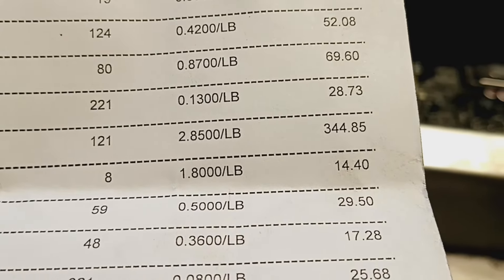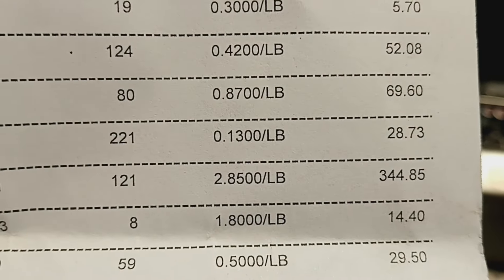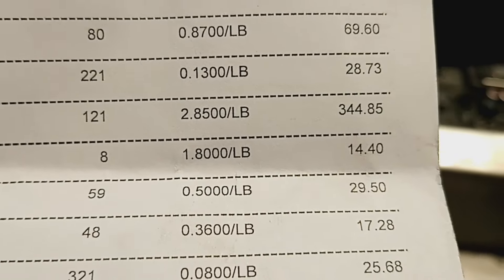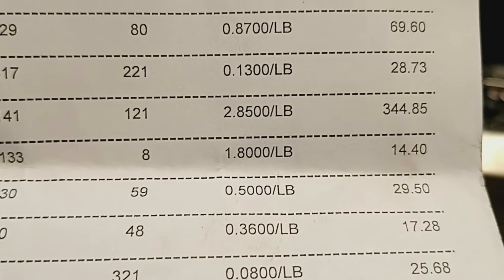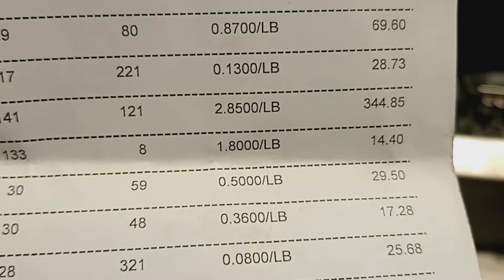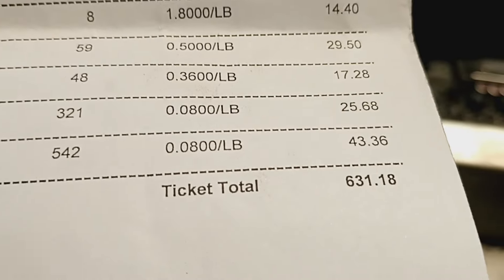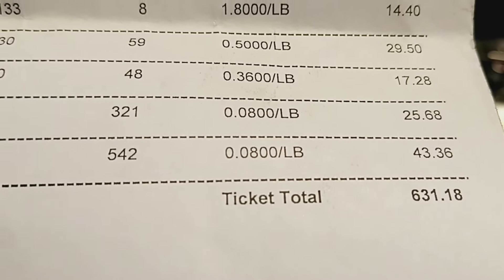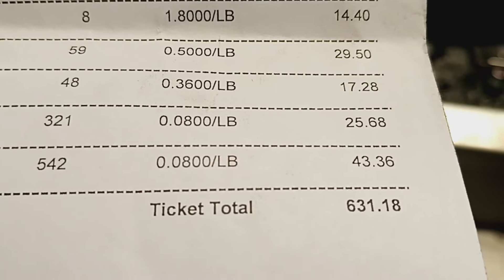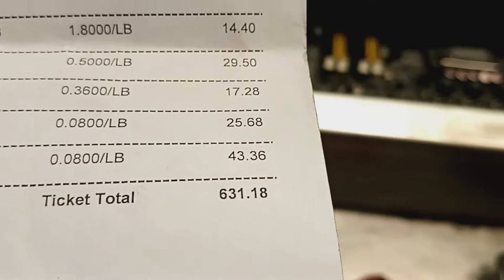That came to $344. Yellow brass was 8 pounds at a dollar 80, $14.40. MLC was 59 pounds at 50 cents a pound for $29.50. PC wire was 48 pounds at 36 cents a pound, 17 bucks. And then two buckets of shred - about 860 pounds - about 70 bucks. So $631 total.